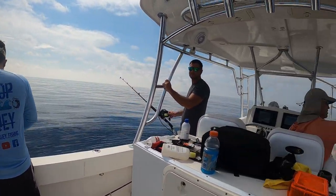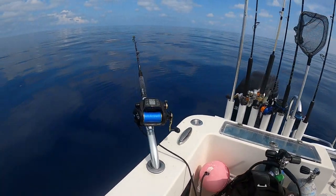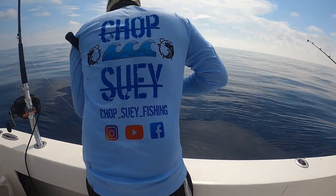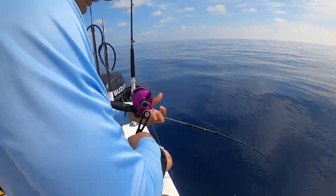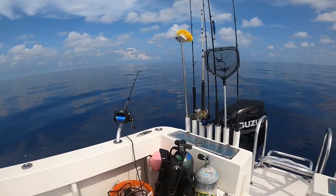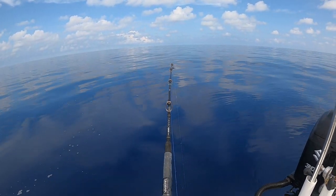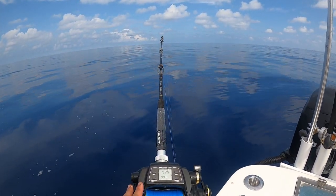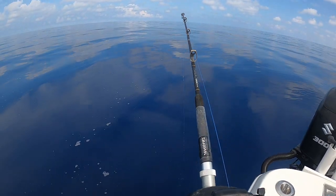We got Bucky here, we got Mr. Jack. Electric reel — don't know what we're getting. Any color yet? No, we got a long ways to go. We got about another 300 feet. That's why he should have just put it on the electric reel. We got a little — don't look at the handle. Almost there.